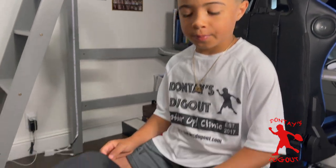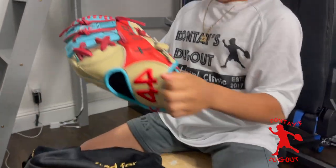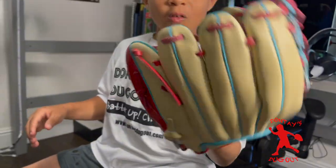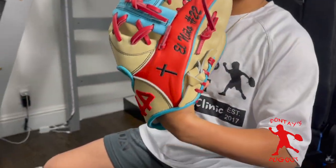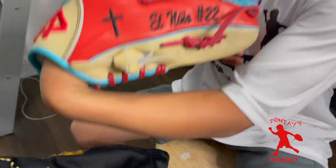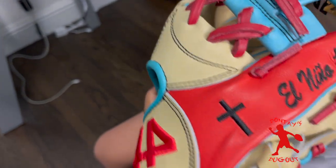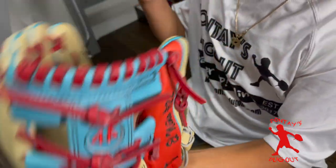You guys are going to be the first ones to see my custom glove. Oh, this is fresh. Look at the El Nino 22, the cross — everything.